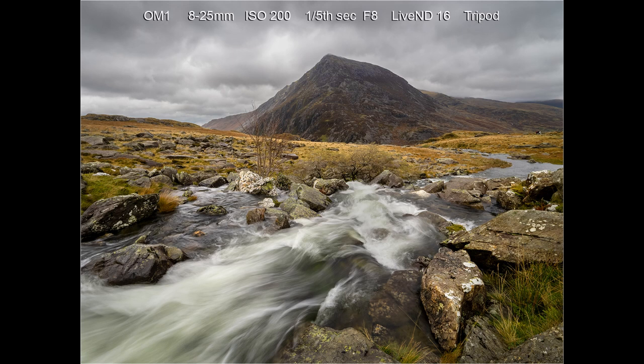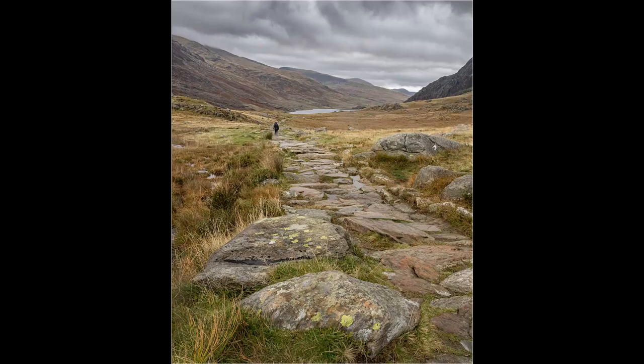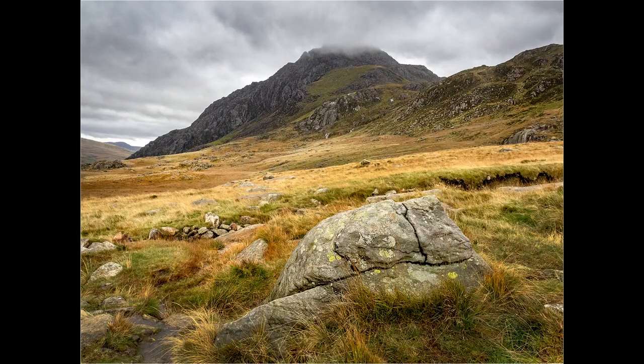This was taken with the 8-25mm at a fifth of a second at f8. Because it was raining we did not stop at Idwal for very long, but I took a couple of shots handheld whilst walking part of the way around the lake and also on the walk back down to the car park. For this shot of Tryfan I used a big boulder as foreground interest and I like the way the clouds are just catching the top of the mountain.